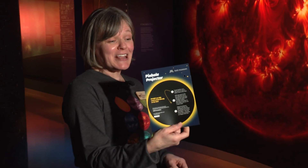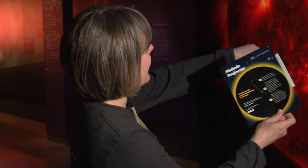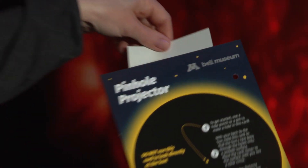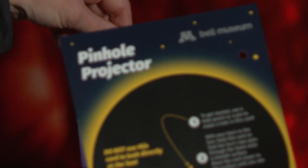You can punch a hole in any piece of paper — we have these available for download on our website — and the same thing will happen. You can focus that crescent Sun onto the paper.